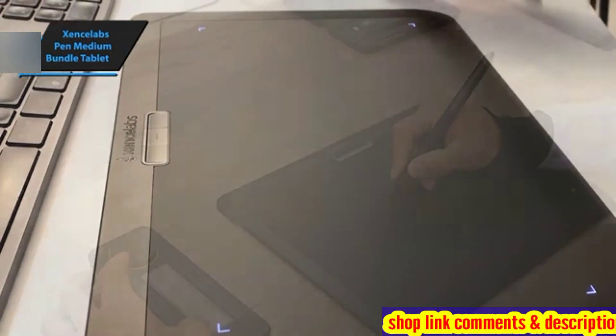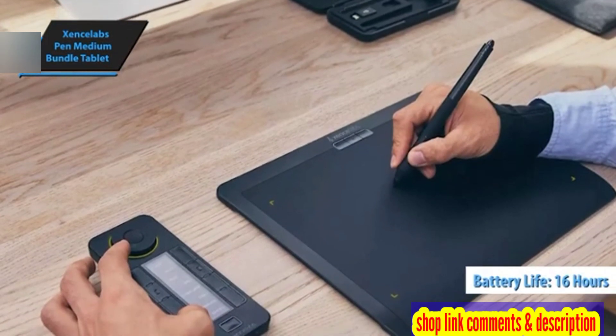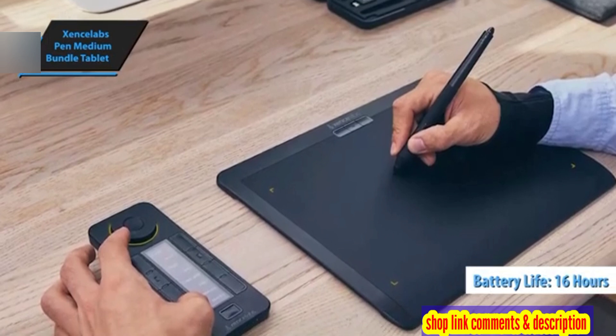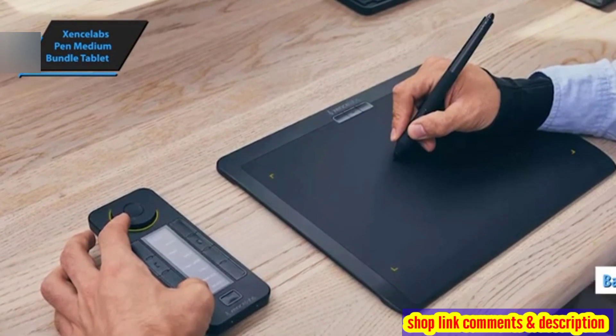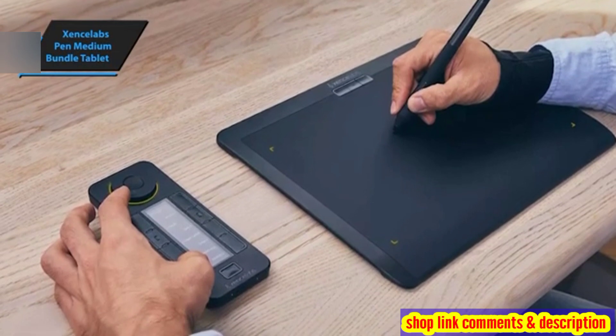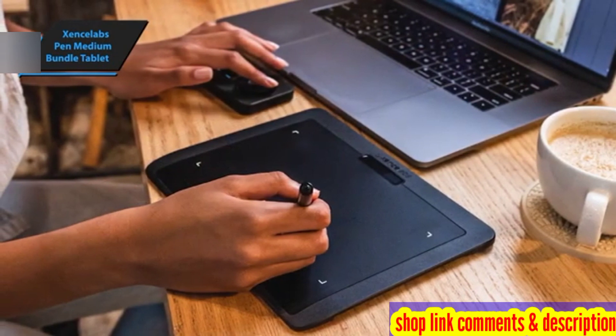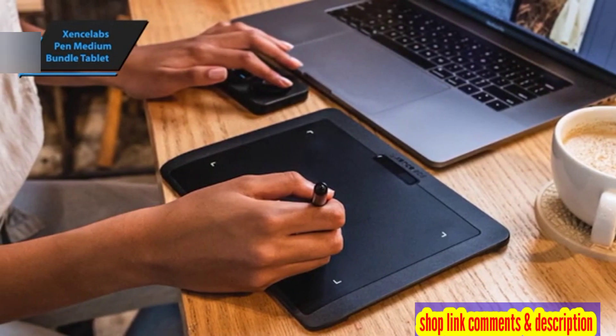The Exyns Labs Tablet, when used wirelessly, lasts for 16 hours on a full charge and takes two and a half hours to recharge using a USB-C to USB-A cable. The slender two-button stylus mimics the feel of a drawing pen, and when used in conjunction with quick keys, it is perfect for creating patterns in Photoshop or detailing in Substance 3D Painter.